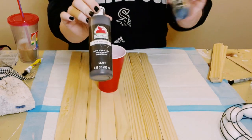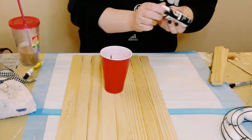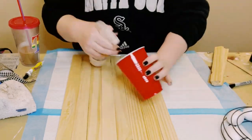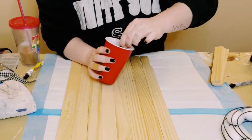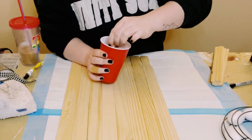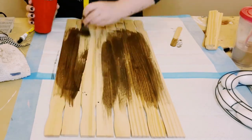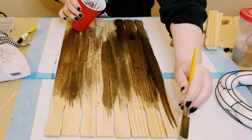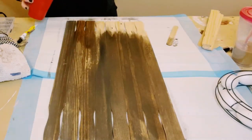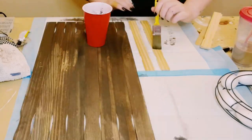Next I'm grabbing a red solo cup and mixing some brown and black acrylic paint. You want to have more brown than black, then add just a little bit of water and give it a nice stir. This waters down the acrylic paints to create almost a wood stain without using any of the harsh chemicals found in actual wood stain.